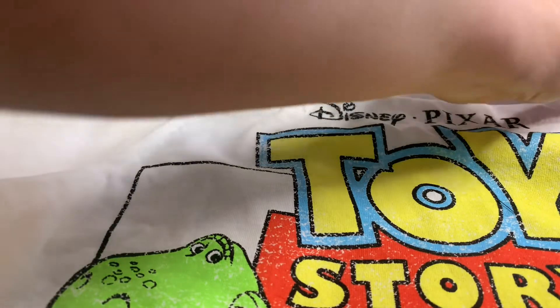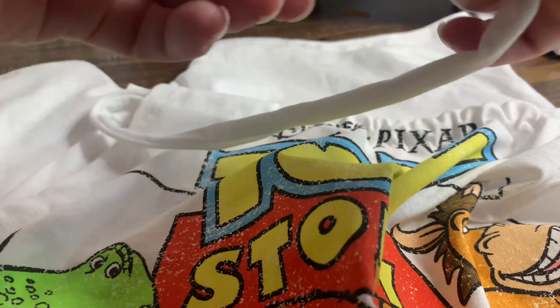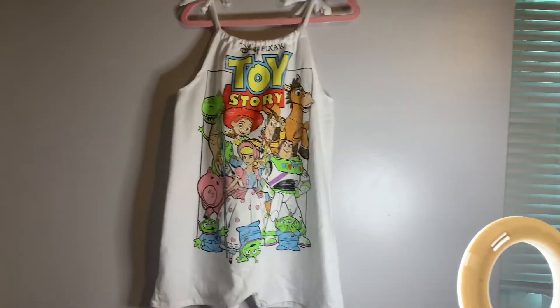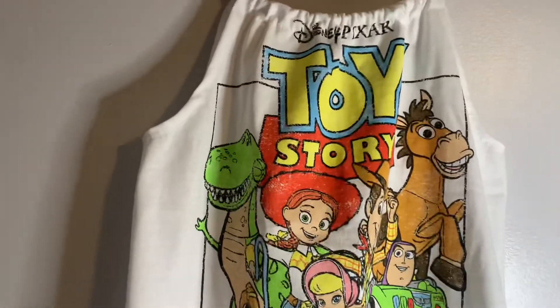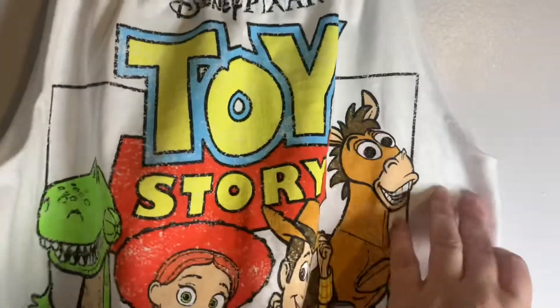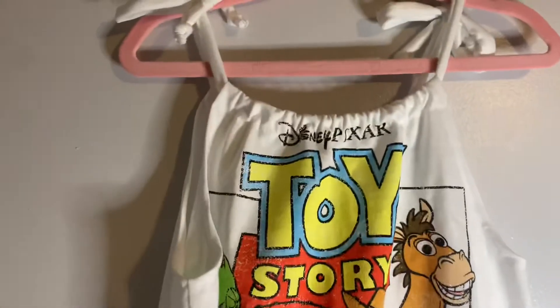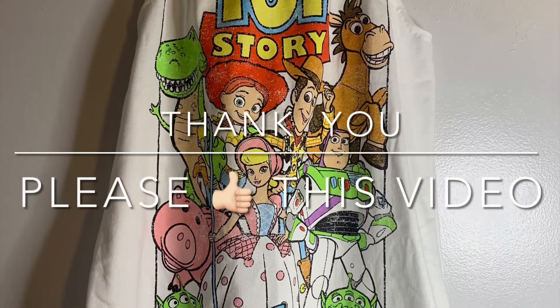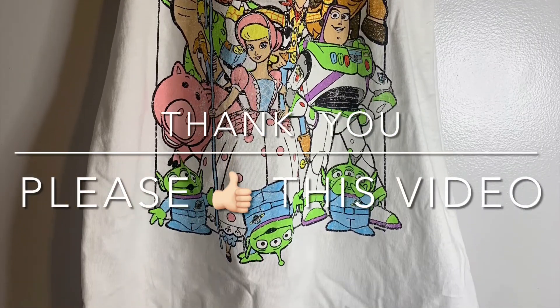The last and final step is to insert the ties into the casing. I knotted both ends of my ties, then just tie the front and back ties together and you're finished. I really hope this tutorial helped you and inspired you to create some of your own upcycles. Thank you so much for watching — please like and subscribe, and if you have any questions let me know in the comments.